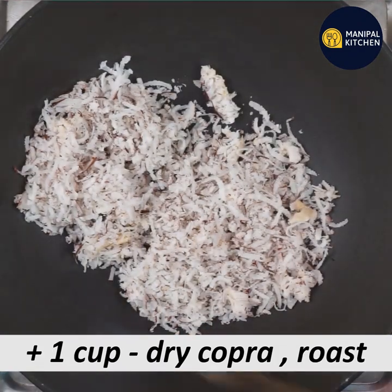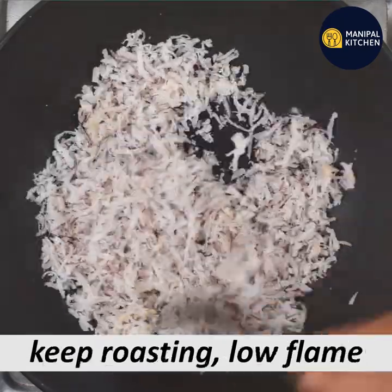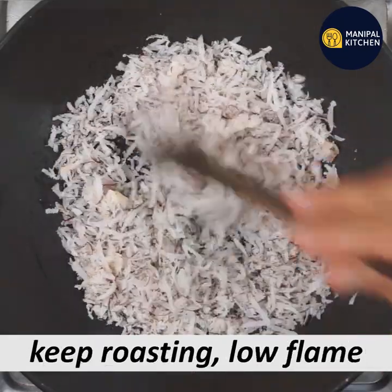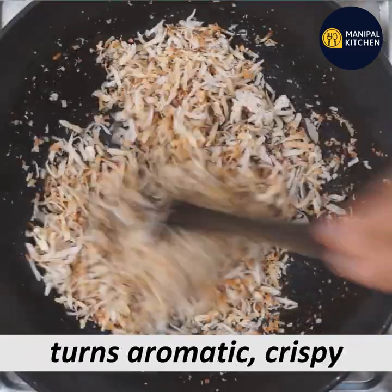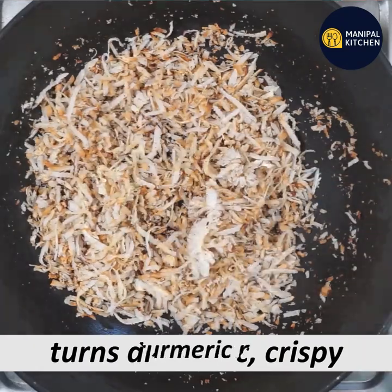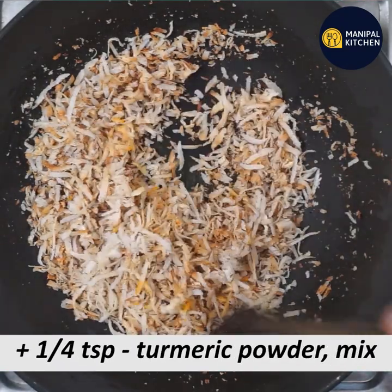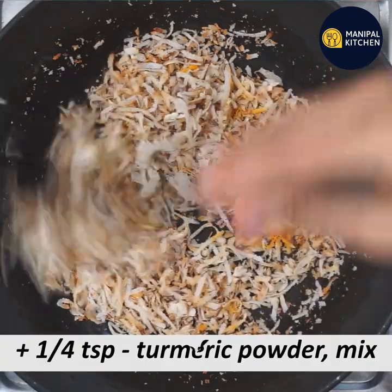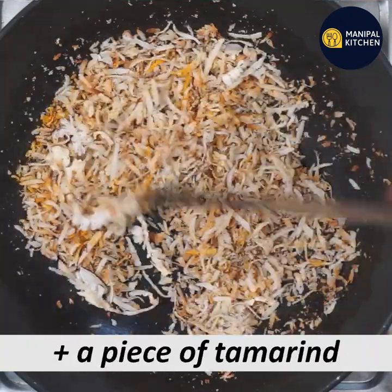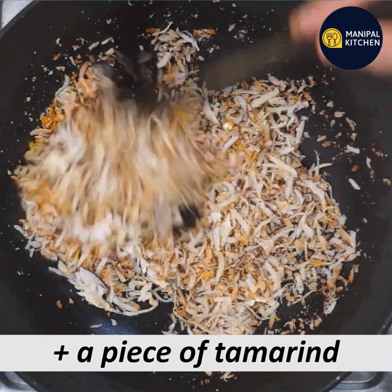Continue on a low flame and dry roast until there is a color change and it becomes crispy. Then mix it together.